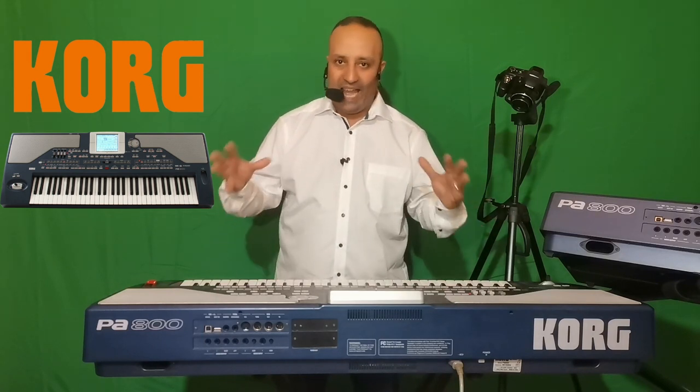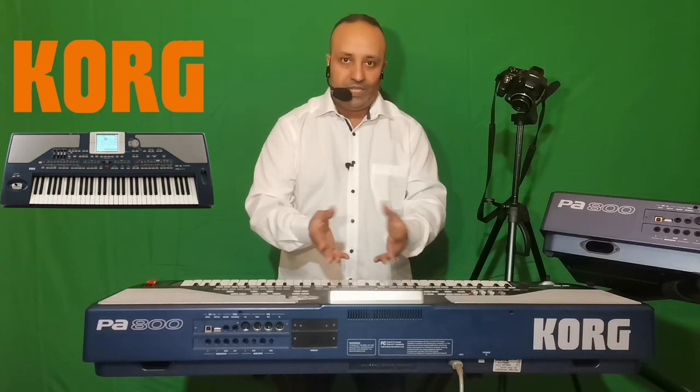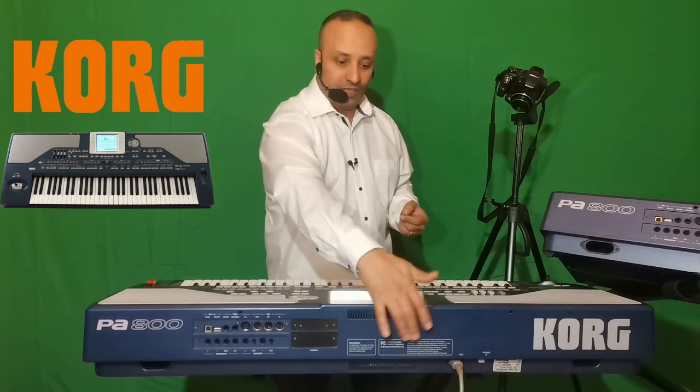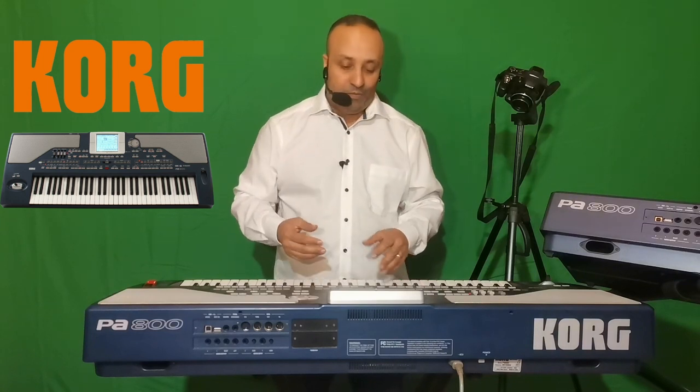Sur le Korg PA800, on a aussi la possibilité de mettre le clavier dans un mode pilote — on peut le transformer en clavier maître. On va rentrer dans le menu et aller dans une option qui s'appelle Local pour couper le générateur sonore du clavier et le rendre muet. Ensuite, on utilise une connexion MIDI pour communiquer le clavier avec, par exemple, un ordinateur.